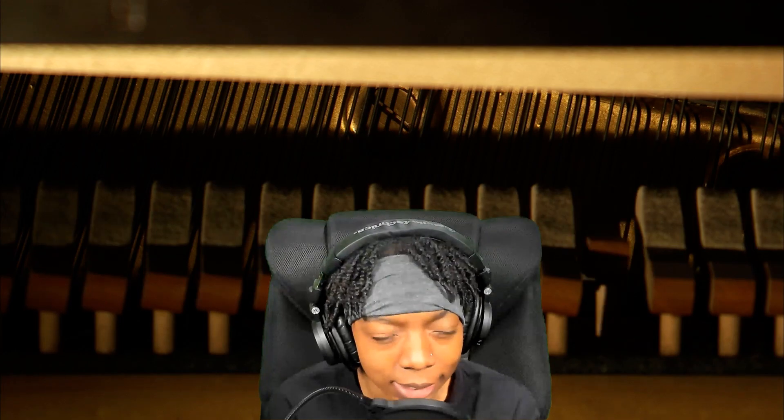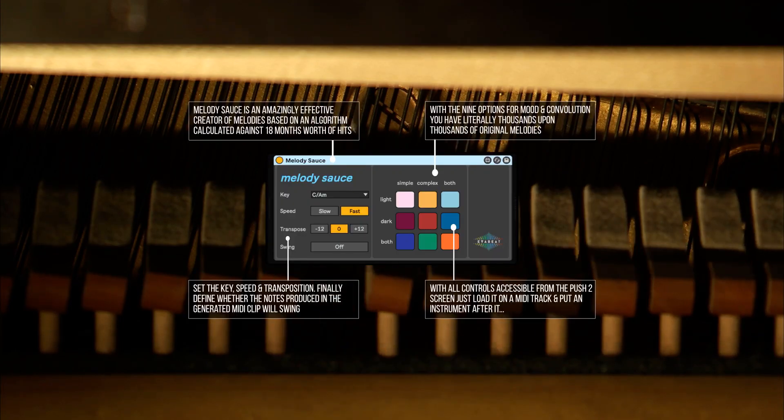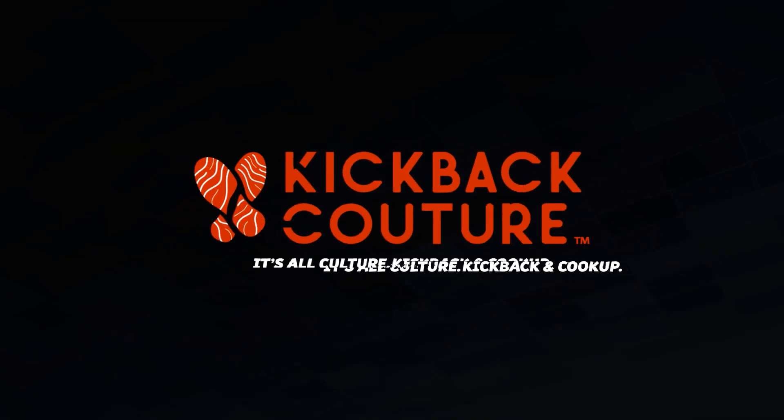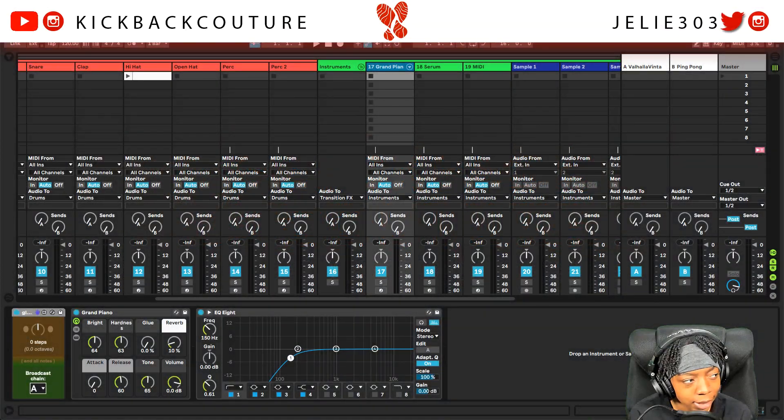Today I want to talk about Melody Sauce. I made that with it. Crazy right?